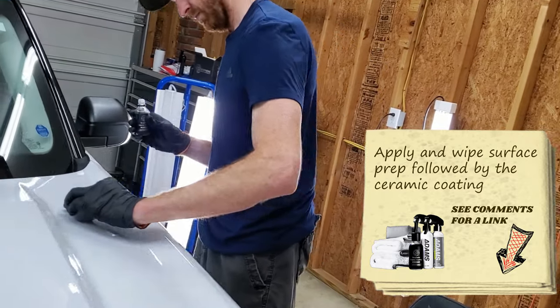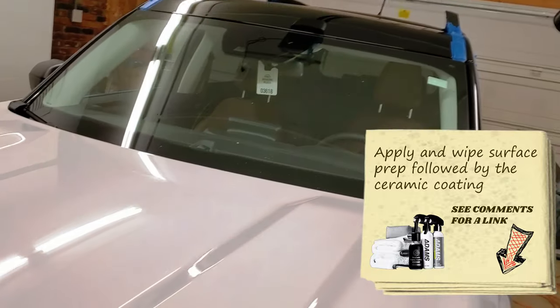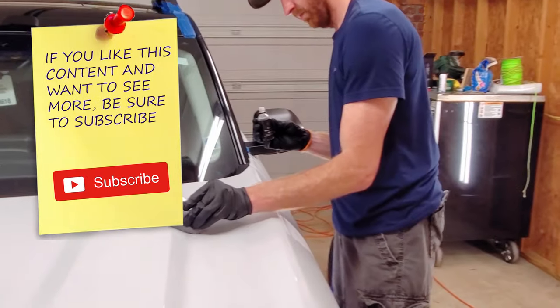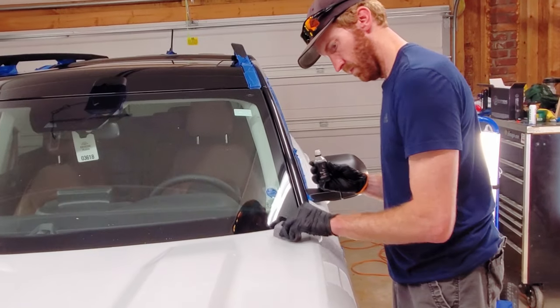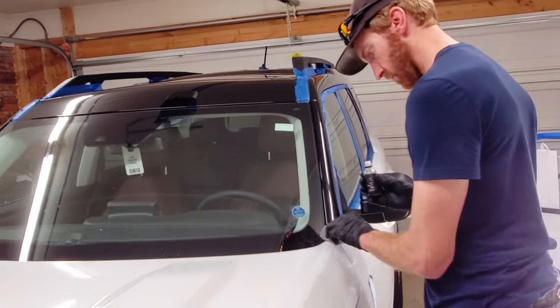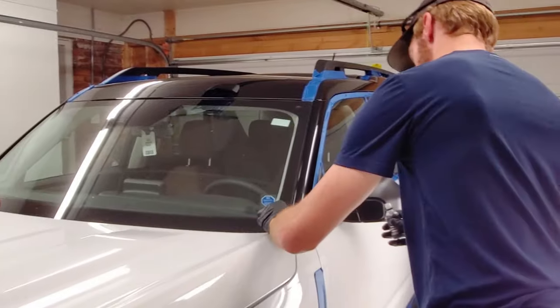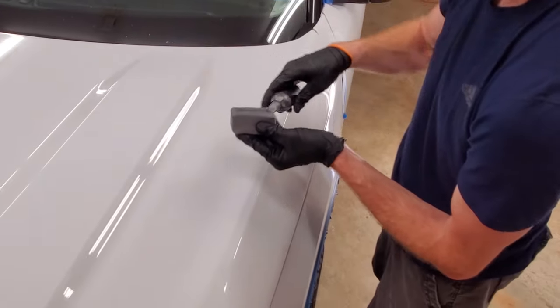Then you grab the little bottle and put the ceramic coating on the micro suede applicator, applying it in a cross-hatching pattern to the car, making sure even coverage is distributed as you go. Once the ceramic coating starts to dry, you'll see some rainbow colors appear on the painted surfaces — at that point, go ahead and wipe that off using a super soft micro suede towel.